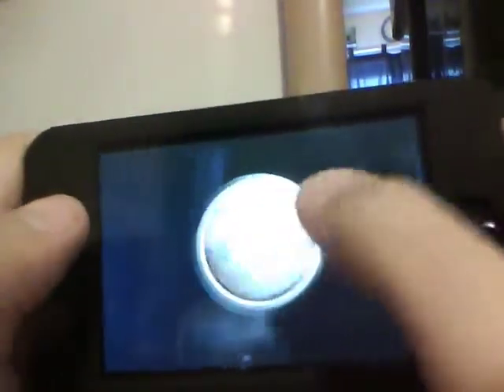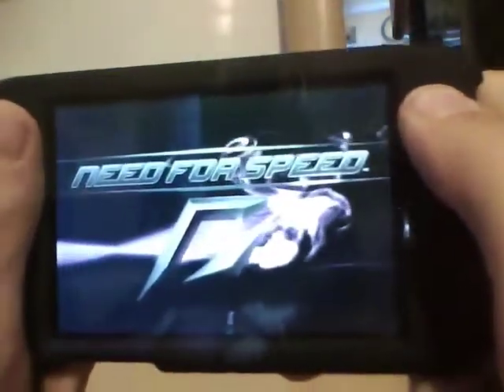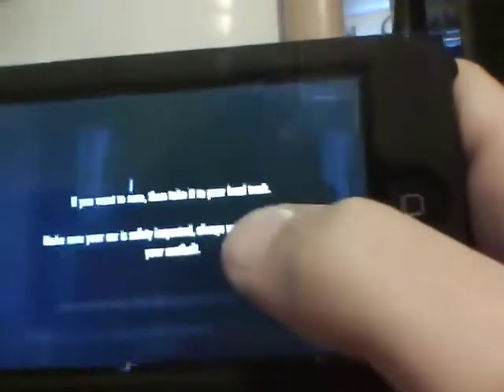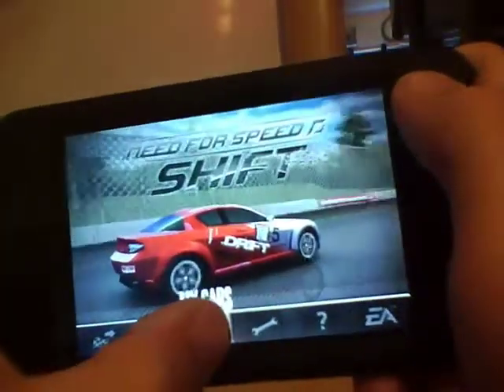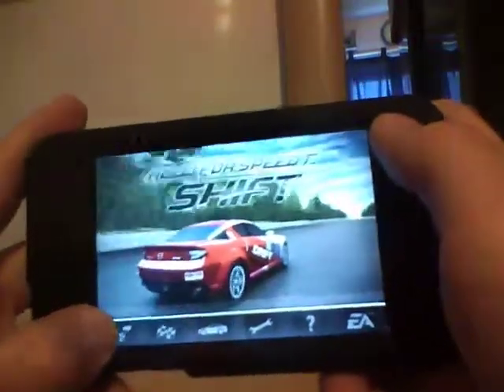So open it up and you have a little intro right there of EA — their little animation. And if you want to race, then take it to your track, just for safety. And you have a quick race, race, my cars, options, help, about, and more games.